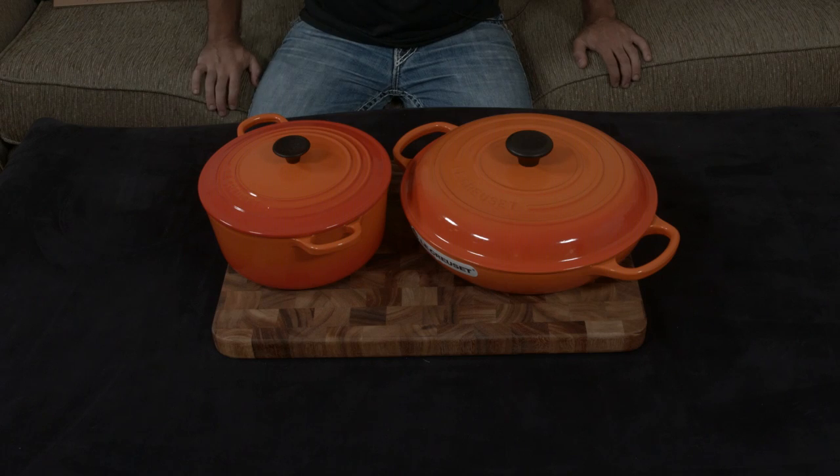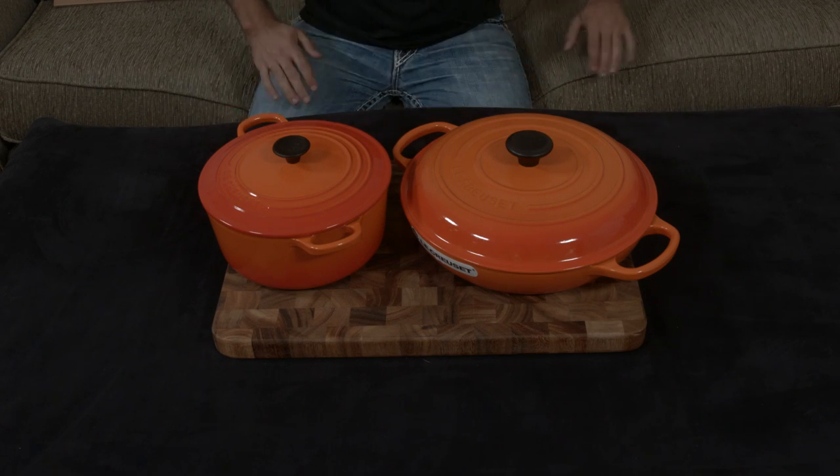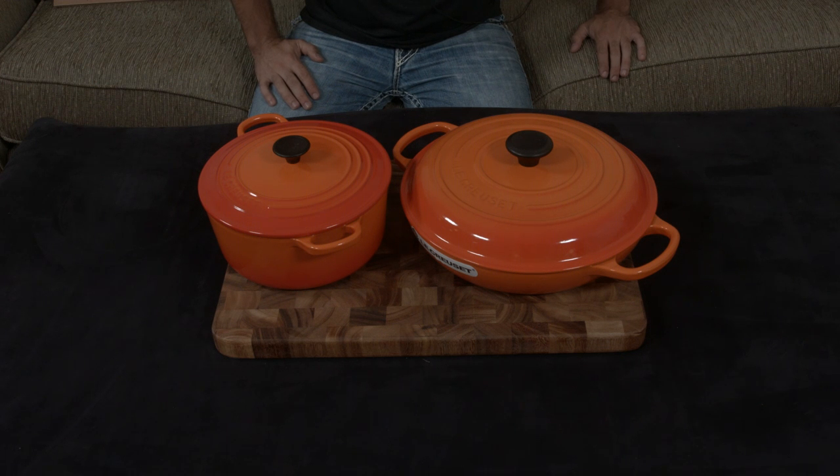A few people have asked me what the difference is and what the benefit of each one is. While I think you should probably have both in your repertoire of cookware, let me explain the differences and you can decide for yourselves which one is better or which one you might want.